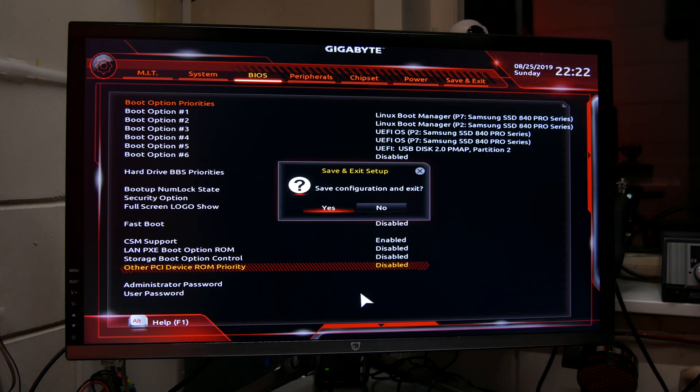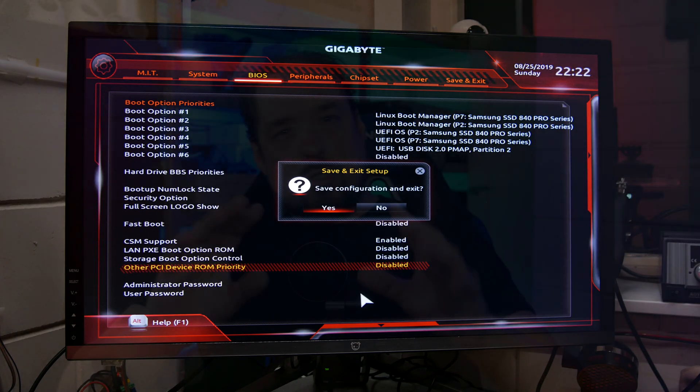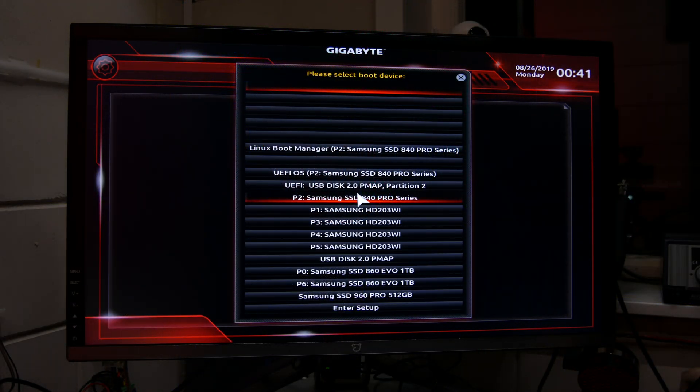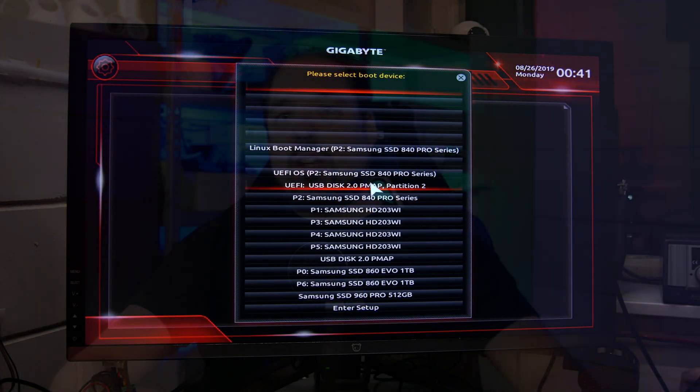Hit F10 to save all changes and hit F12 to get into your boot override menu. This might be different — on some motherboards that's F9, but in my case it's F12. There you should see your USB stick listed. It depends on your system if you need to select a UEFI version of your USB stick or not. A mouse can actually really help during the graphical part of this installer, so if you have one, make sure it's connected right now.